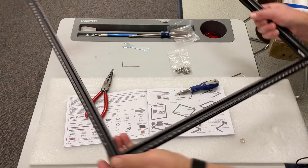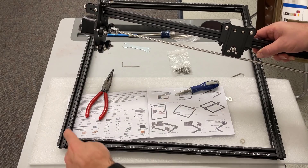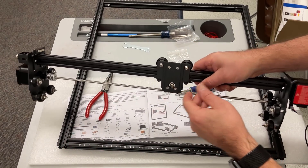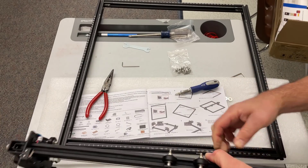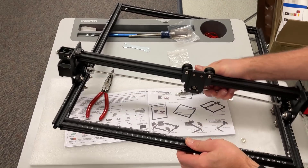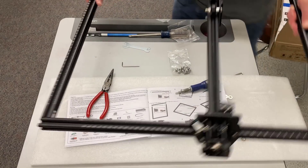With it assembled, let's spin it around, make sure we've got the zero-zeros and we're ready to add the gantry. Since this is your zero-zero you want to find the front plate so that way you've got it lined up and then we can just slide it on. The first part we're going to install is on the back so make sure you spin it around so you've got your back facing you.